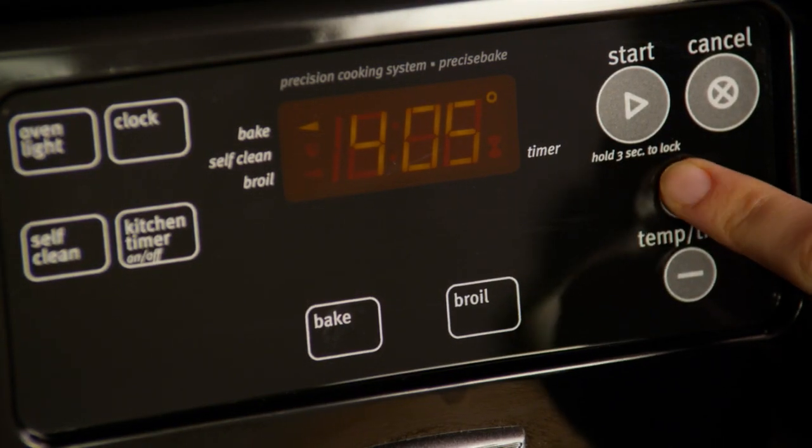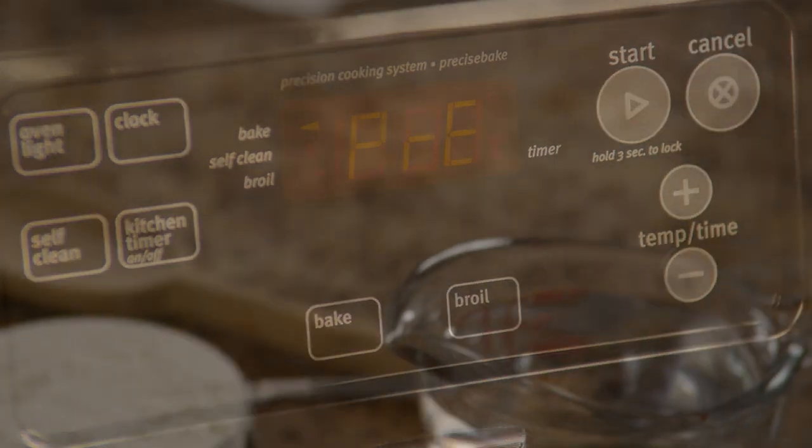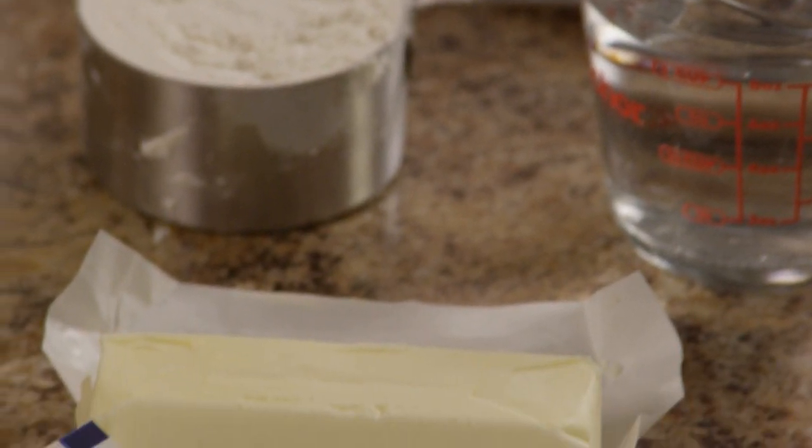Next, preheat the oven to 425 degrees. Now it is time to make the outer shells from a light pastry dough.